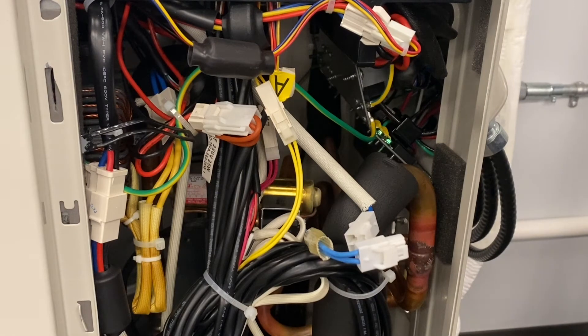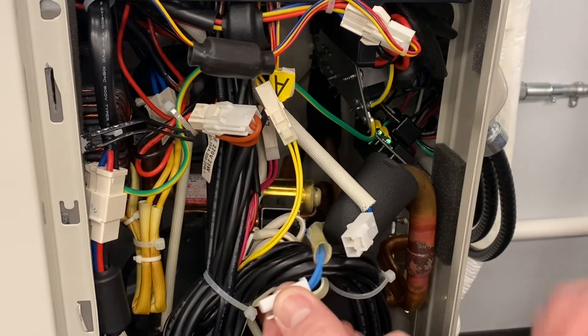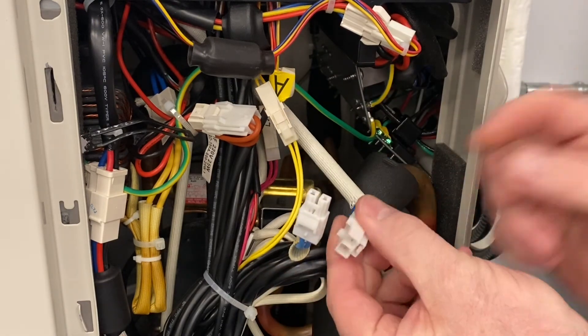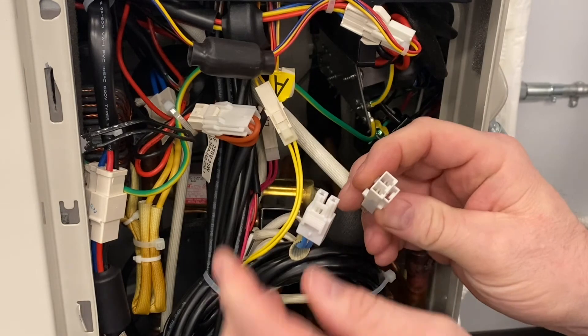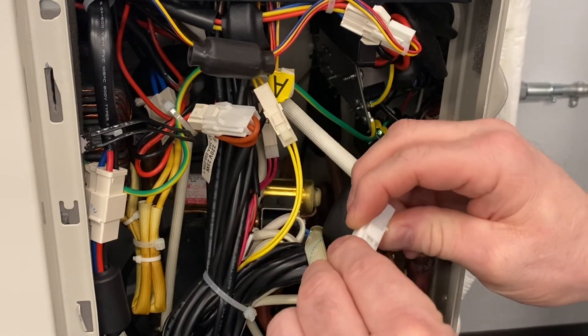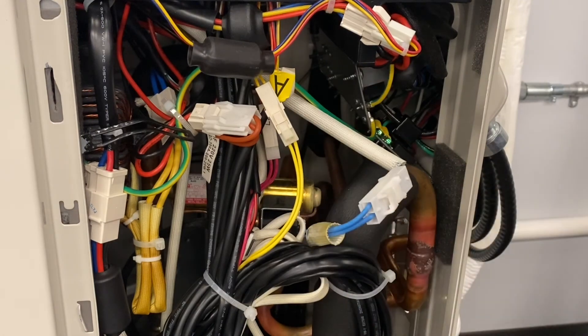If all of that looks good and you're still not switching over — we're not heating — one thing that I have seen is that these pins on the Molex plug, I've only seen it a couple of times, just make sure that these are seated in properly. So when you plug it in, we've got contact in there. And that is the test to test the reversing valve. It's very simple to do.